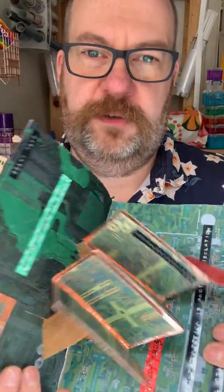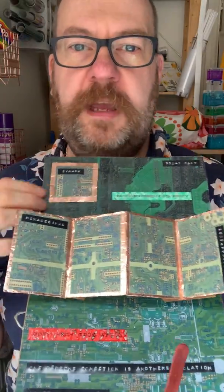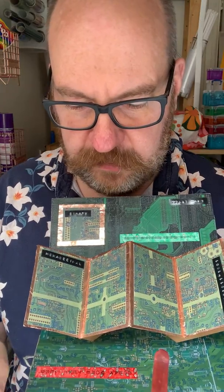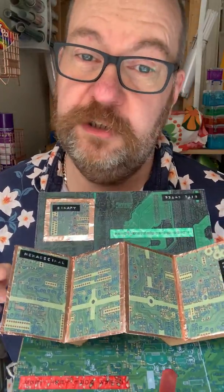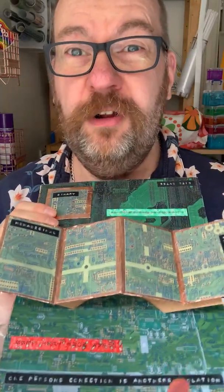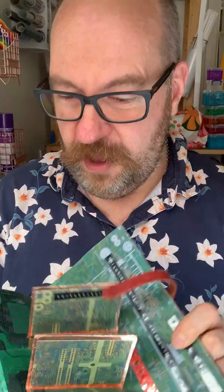Then there's this bit which is one of those twist and pop style card bits, all based on a circuit board. It says all sorts of things, including: 'one person's connection is another person's isolation' — which I really find is a massive thing with social media these days. Although I feel connected by it, you can also feel quite isolated by it too.